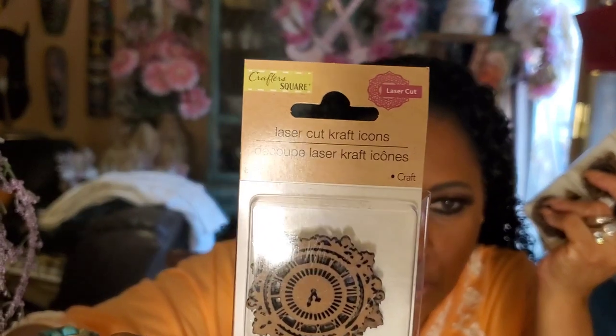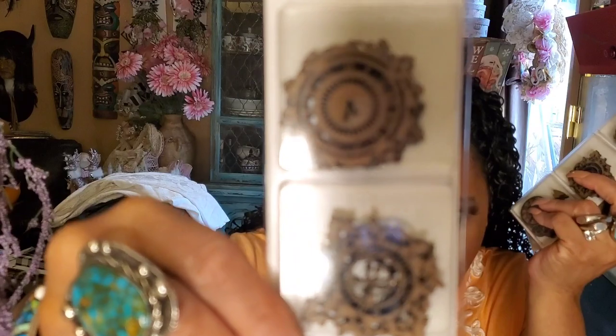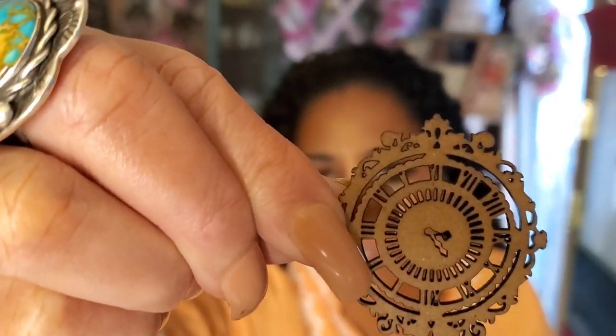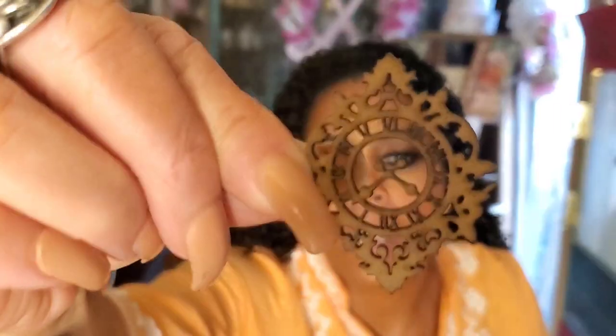I picked up six of these laser cut wooden pieces altogether. And look at these - wooden laser cut clocks! I picked up three. These are gonna look so good in my salvaged art or Fennibar art. I took them out so you can see them - two of each. I am obsessed with watch faces and clocks, especially if they look vintage.